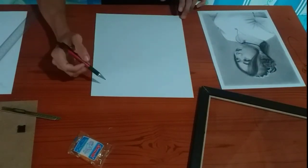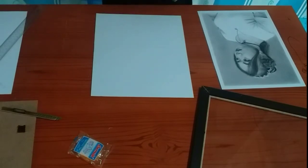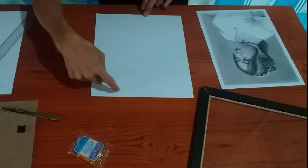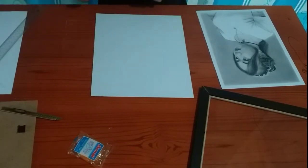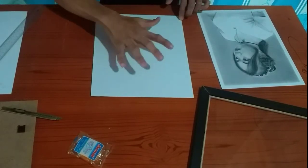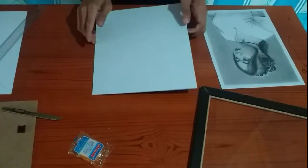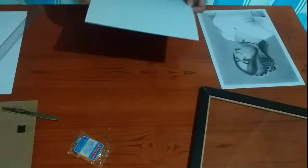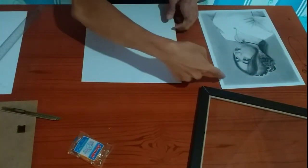So na-drawing na natin yung width at saka length nung artwork dito sa board. So ang next na gagawin natin, ika-cut natin yung drawing para mabutas sya sa gitna. And then ito ipapatong natin sa artwork para yung mismong artwork makikita dito.